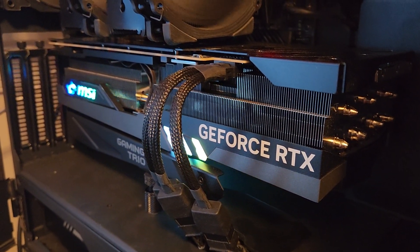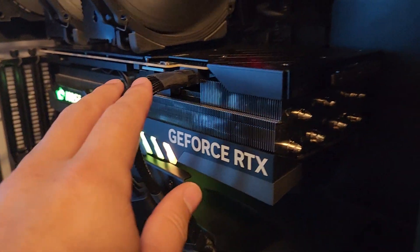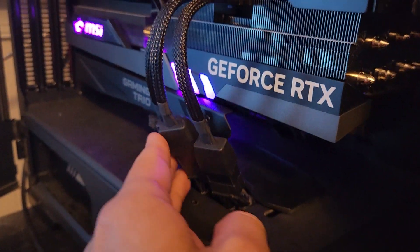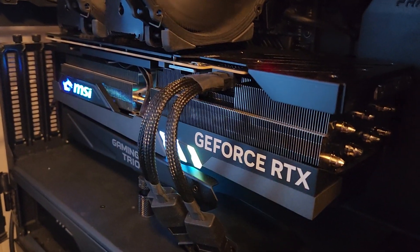So like I said, please, please, please use a sag bracket and do not bend the cable up near the connector — pre-bend it in the middle before you put it in your case. Alright guys, hope this helps. Crewman out.